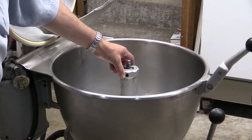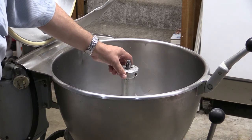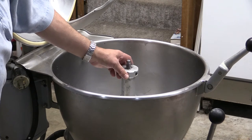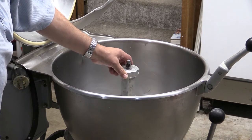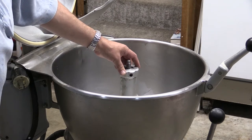Finding a solution for this online was extremely limited, though there were a number of other Hobart VCM40 owners that had experienced the same issue. Unfortunately, the response received from others was that you basically had to grind it off and throw it away and replace the attachment altogether.